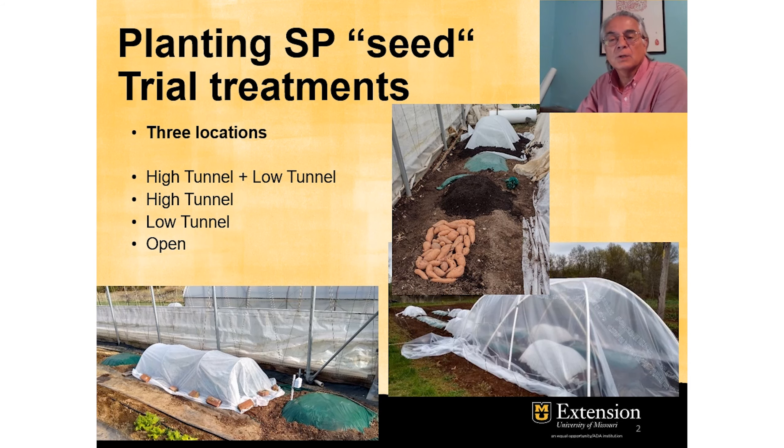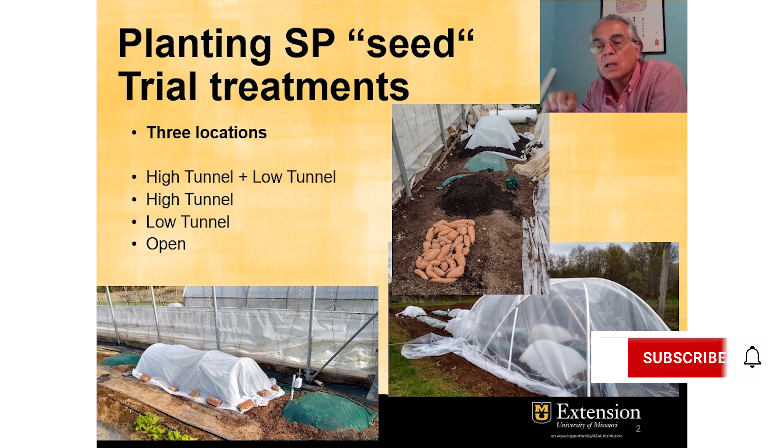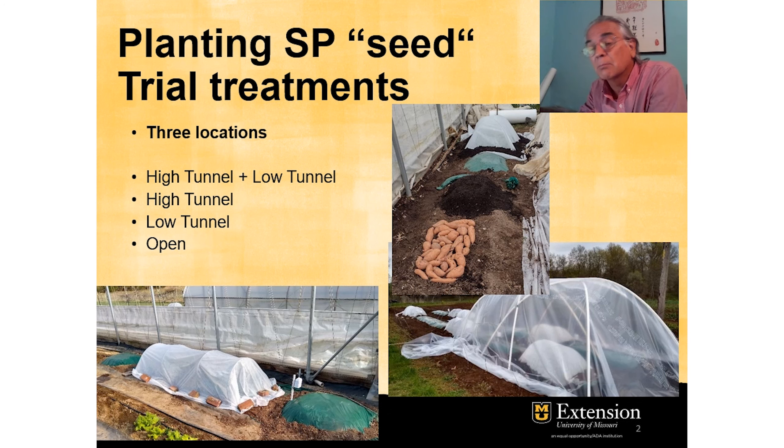As a reminder, sweet potatoes are bedded early in the spring to produce slips that will later go into the field. The top picture here shows the process of preparing the bed, laying down the potatoes, covering with soil or compost, covered with a plastic layer — plastic mulch to warm the soil.